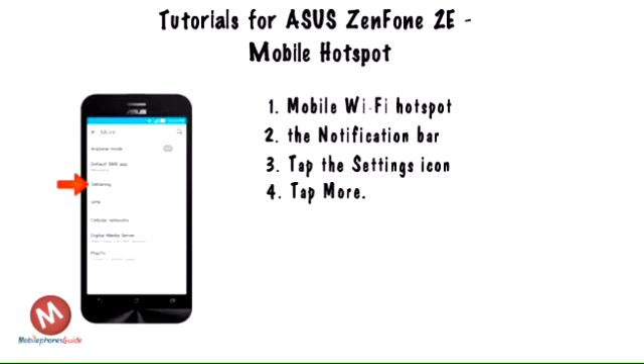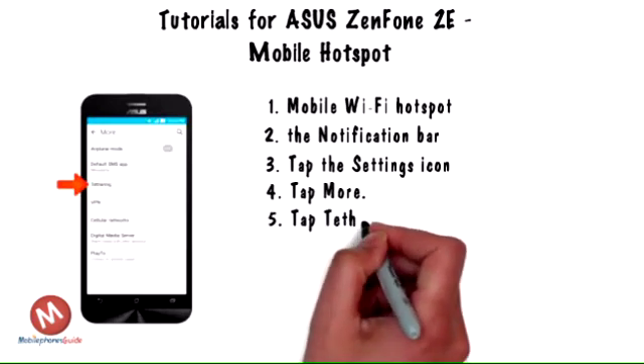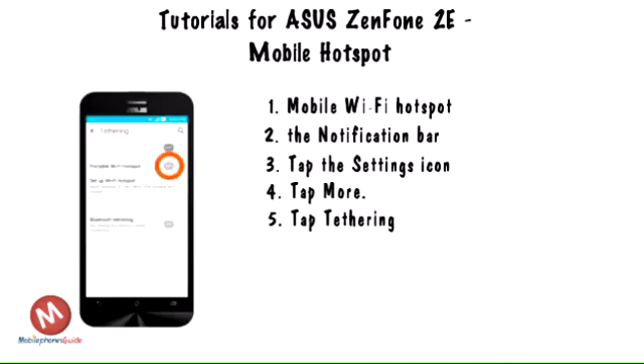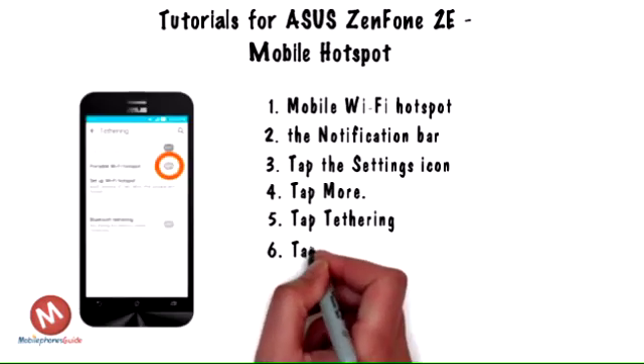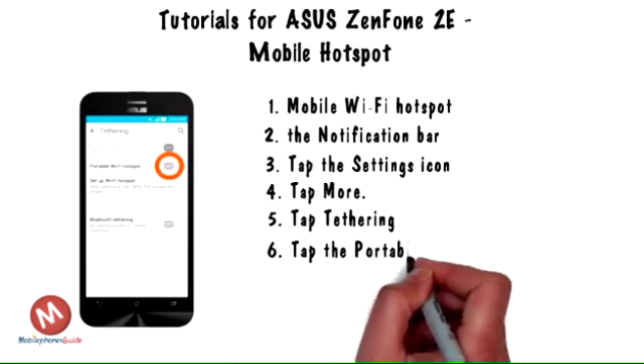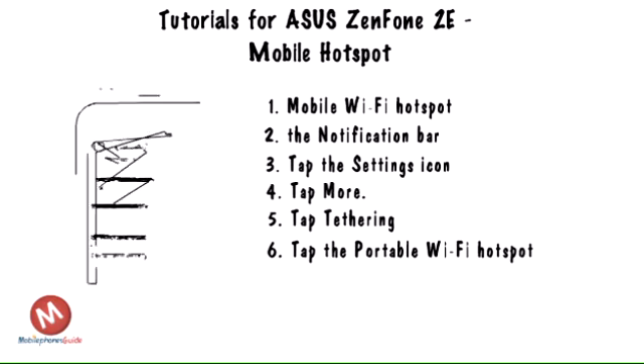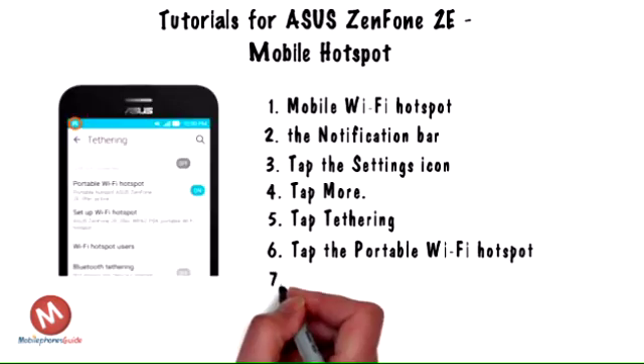Step 4. Tap More. Step 5. Tap Tethering. Step 6. Tap the portable Wi-Fi hotspot toggle to turn on or off.